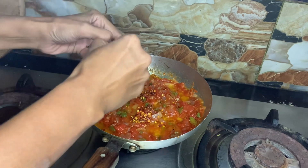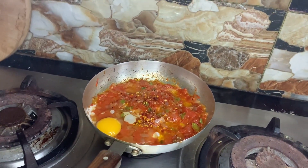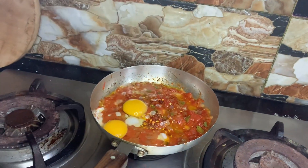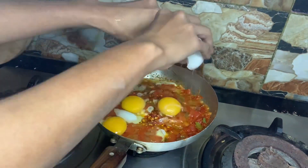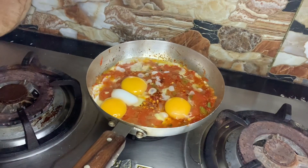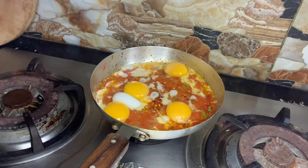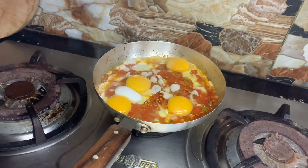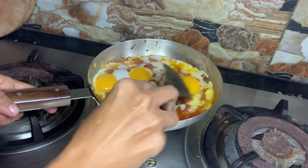After mixing well, you have to take four eggs and break them into the pan. After adding the eggs, stir slowly and after mixing well, add fresh chopped coriander.